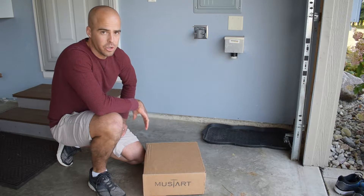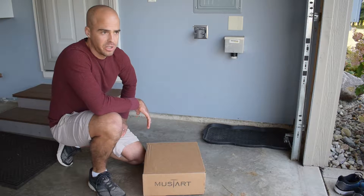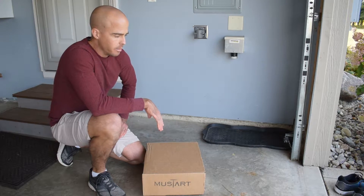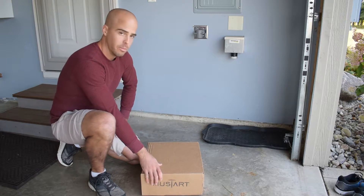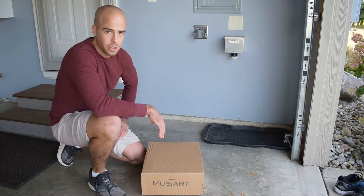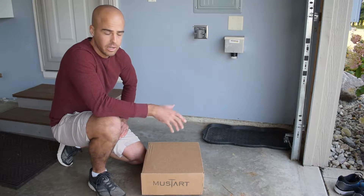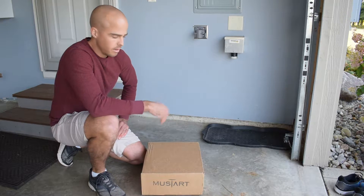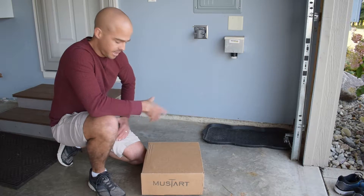When looking online for a level 2 charger to install in my house, I was looking for something kind of mid-range — not the really expensive ones at $600, not the really cheap ones at $200. So I found the MustStart. It's a 32 amp 250 volt level 2 charger with a NEMA 14-50 plug. It's got a 25 foot cord, so it should be able to reach pretty much anywhere I need to charge my car.